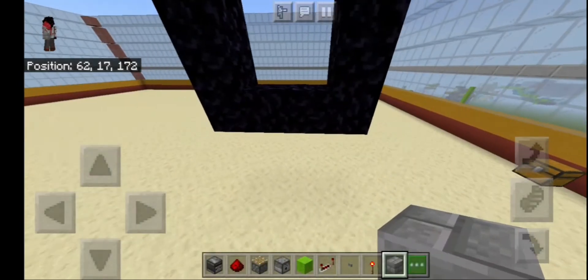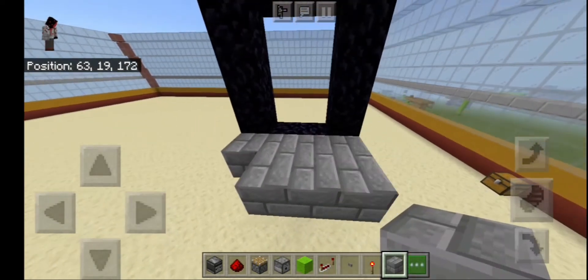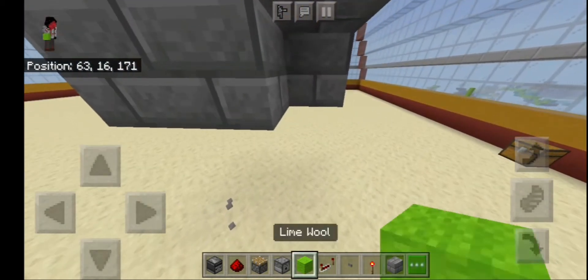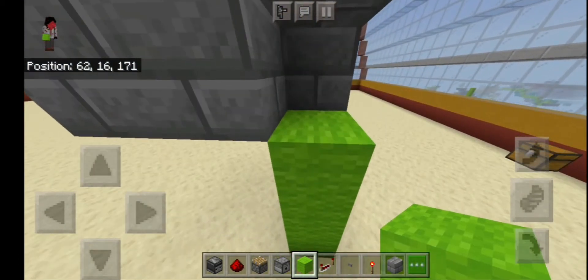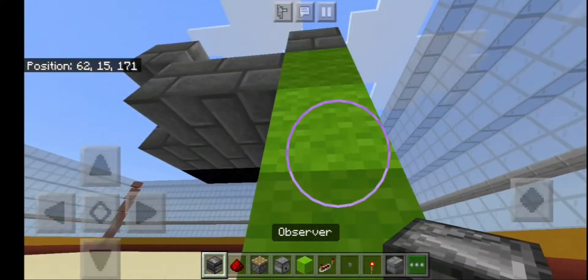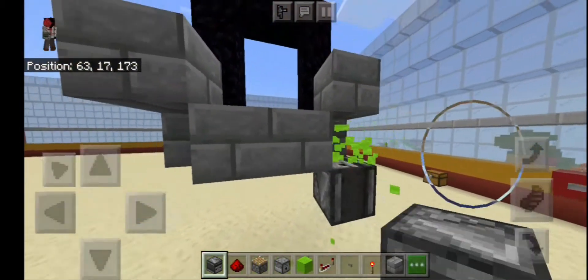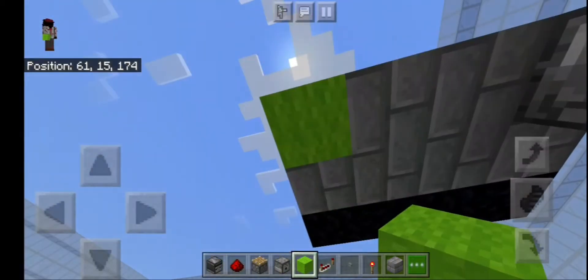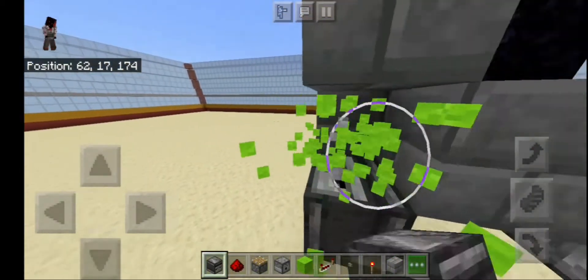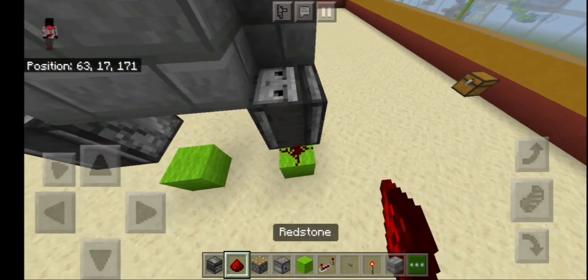Get your decoration blocks right here, put them like this — up, up like that, go down like this. Now break this block, place a block over here. Okay, now break this block.